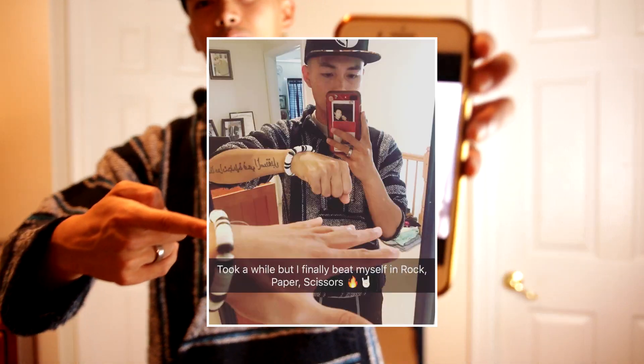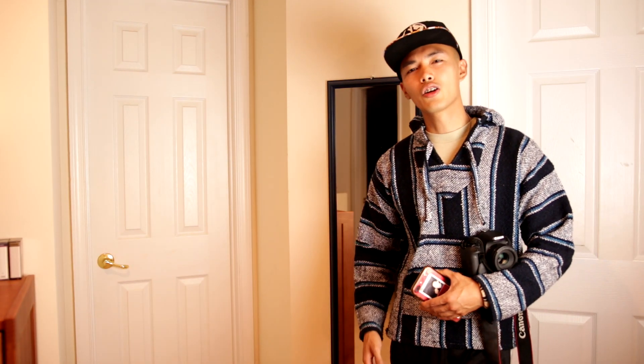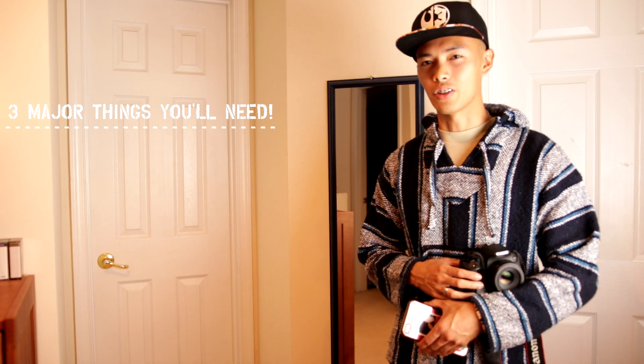Hey, what's up guys, welcome back to another easy tutorial. Today we will be learning how to create the rock paper scissors photograph. Let's get started. You guys will need three major things to make this project happen.